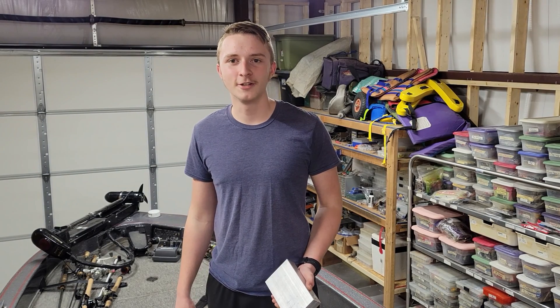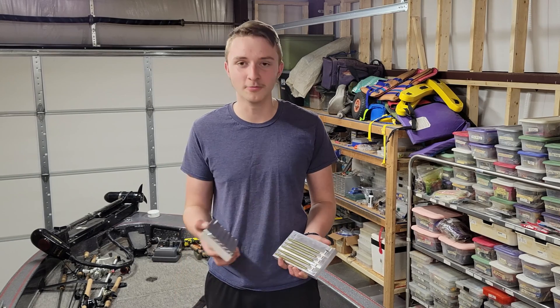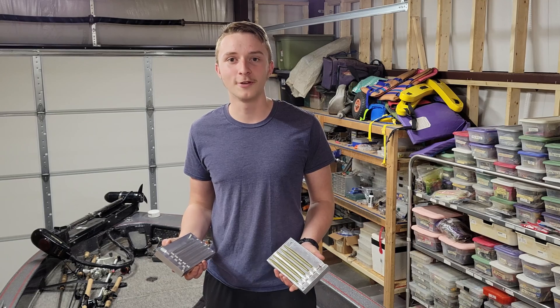Hey, welcome to Sweatin' Bullets Ranch, I'm Wyatt. Today we're going to be venturing into new territory with our videos and showing you how we came up with a few injection molds for our custom fishing lures. Hope you enjoy!